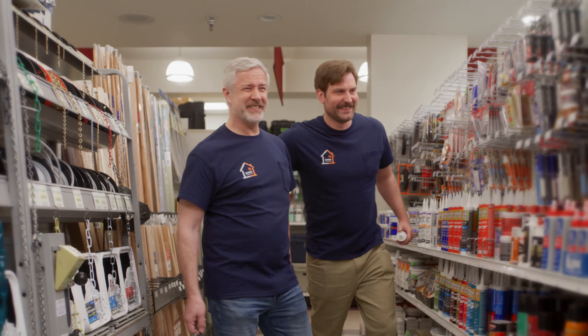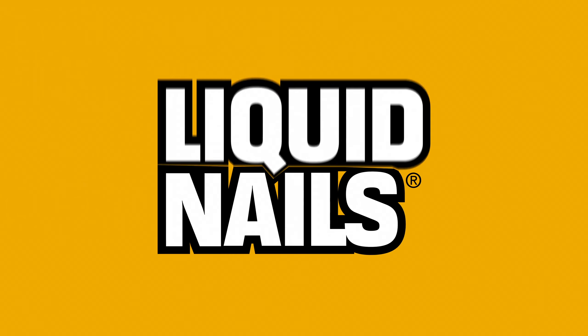Alright, that one was pretty good. Yeah? Not bad. Not bad. Creating strong bonds since 1968. Liquid Nails.